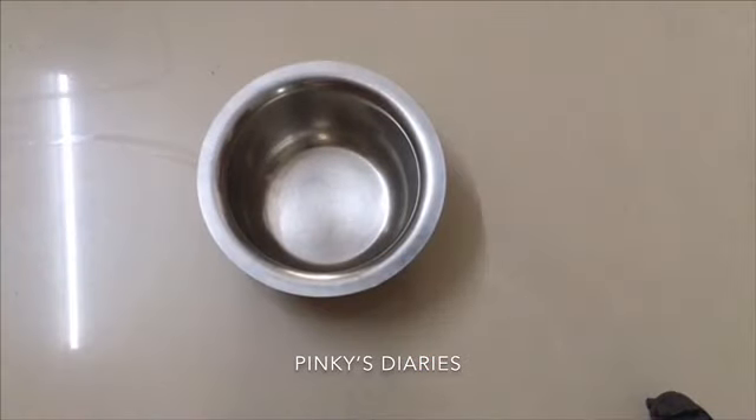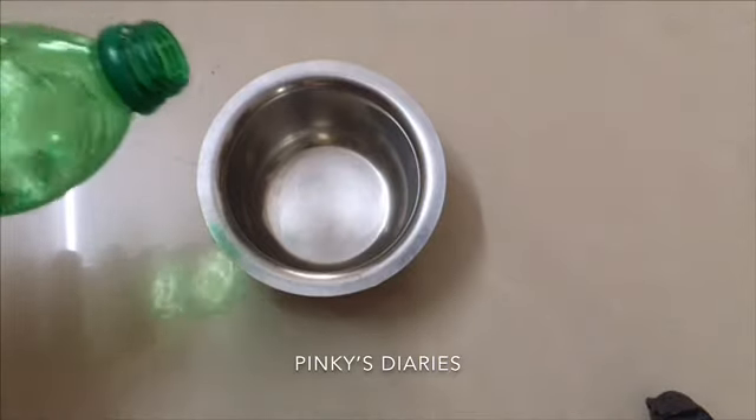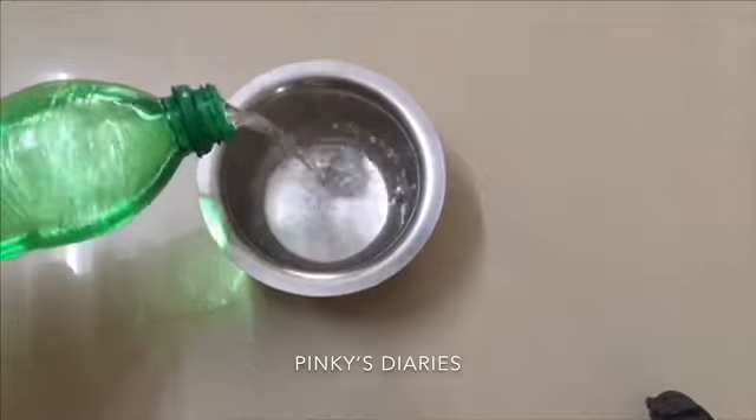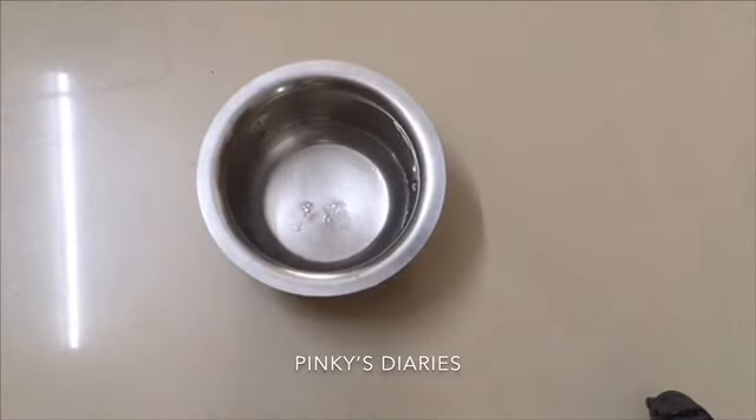Here is the theme of our video. There is a video we can make a single product. When you make this product, you will be able to make a big baby seed. I am going to take a little bit of vinegar in that vinegar.